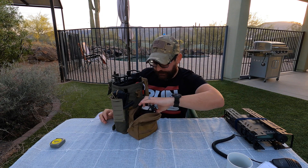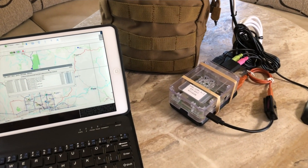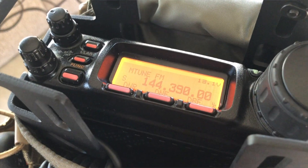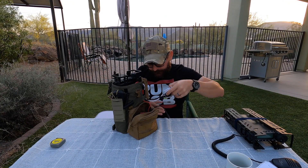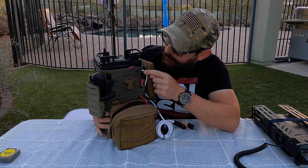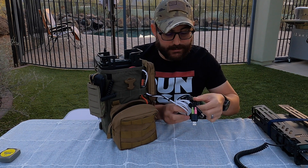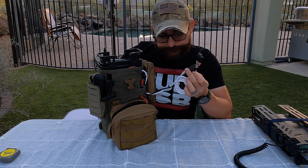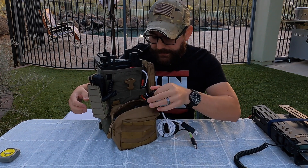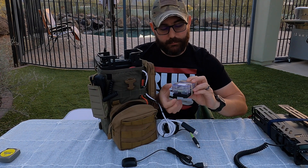I also run full digital, so this is now my new field APRS station, my field packet station, my station for Winlink VHF, and also HF. Coming out of the PRC-117 pouch at the top I'm running a few things: the cable for power, the CAT control, and the audio interface cable. I also have the GPS USB connector and my Raspberry Pi 3.